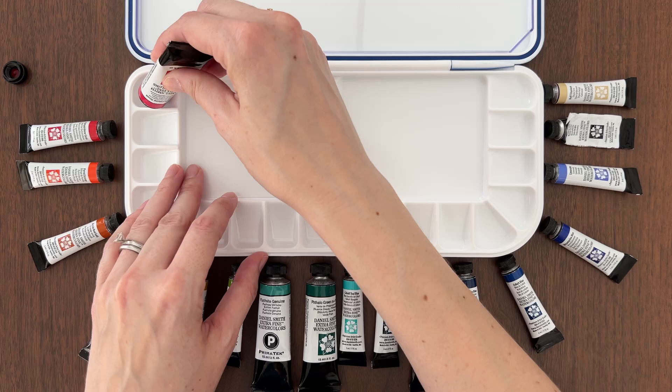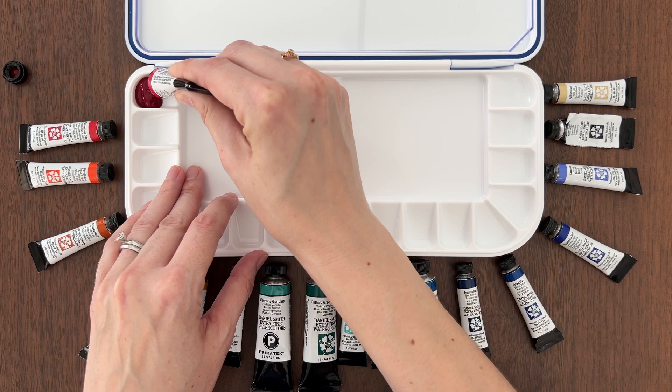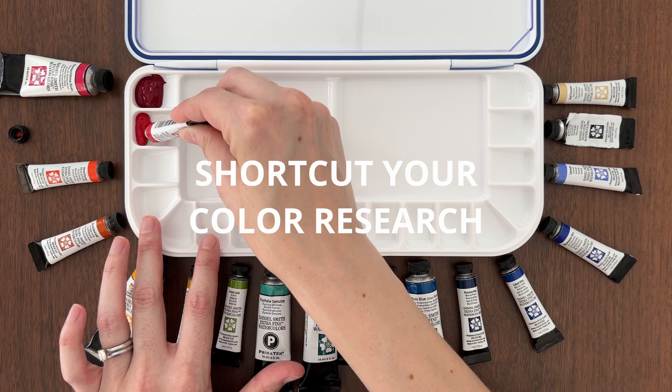If you're like me and looking to expand your color options, then keep watching. While I set up my new palette and show you all these fun colors, I'm going to share my tips on how to shortcut your color research and find colors that you love.